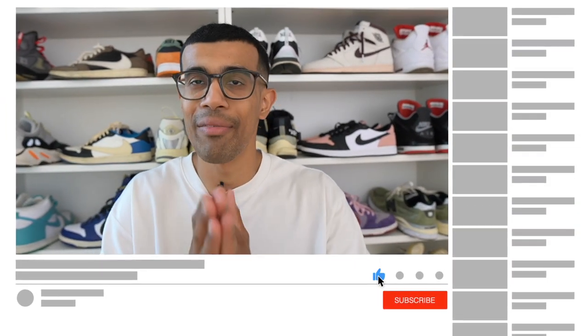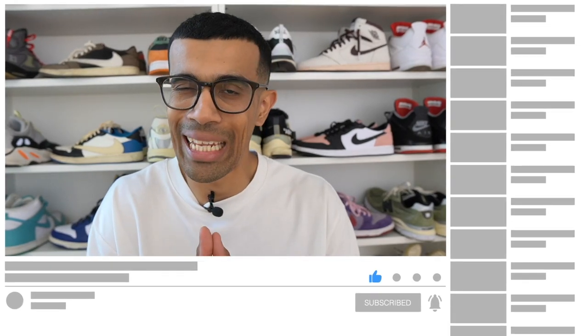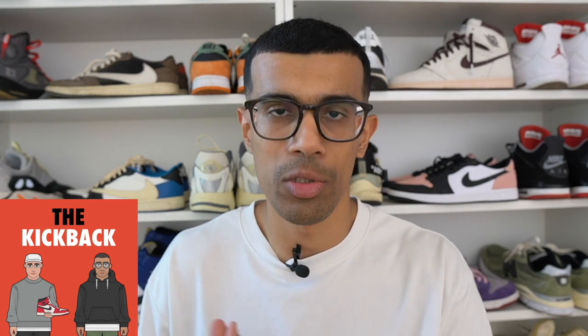What's up guys and welcome back to the channel. Shout out to all my long-term viewers for supporting the channel, and if you are new here, my name is Josh. I do sneaker reviews and all types of other sneaker content, so make sure you hit that subscribe button — I'm dropping at least three videos a week. Also check out my bi-weekly sneaker podcast, the Kickback Sneaker Pod, available on all streaming platforms.